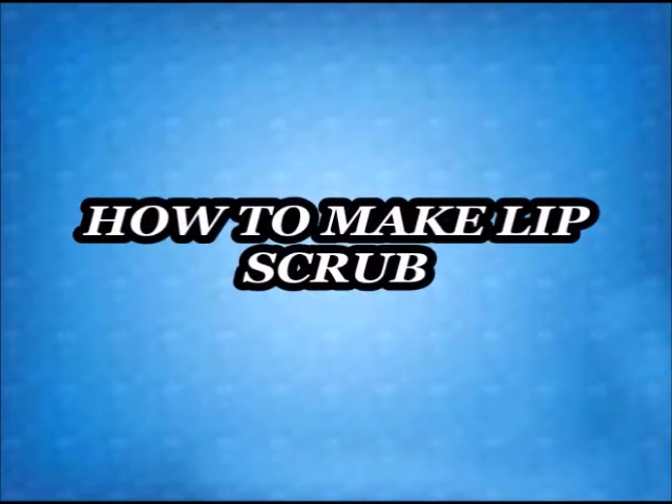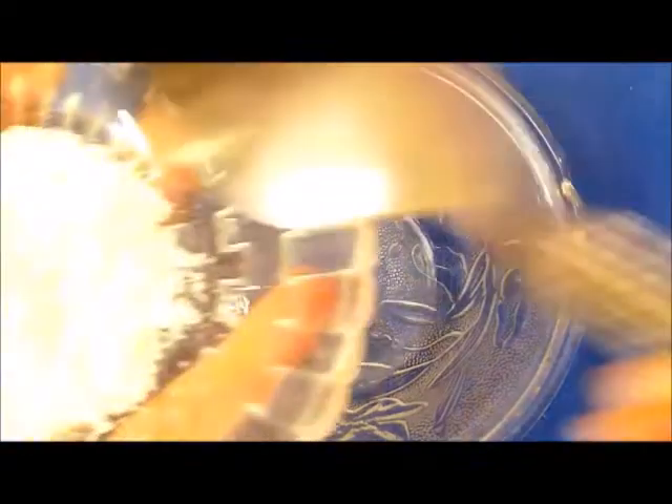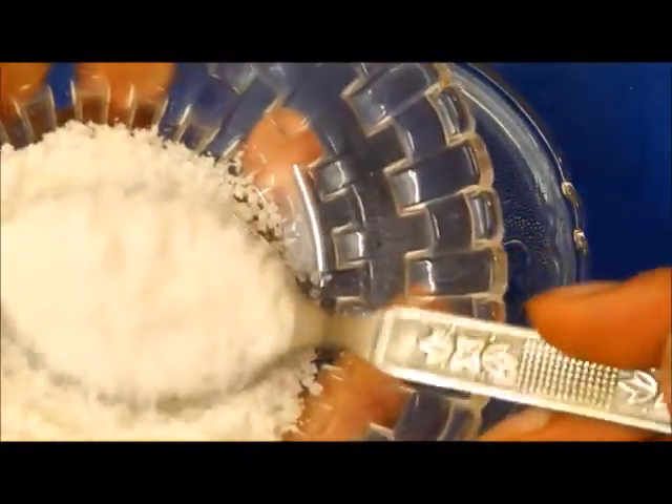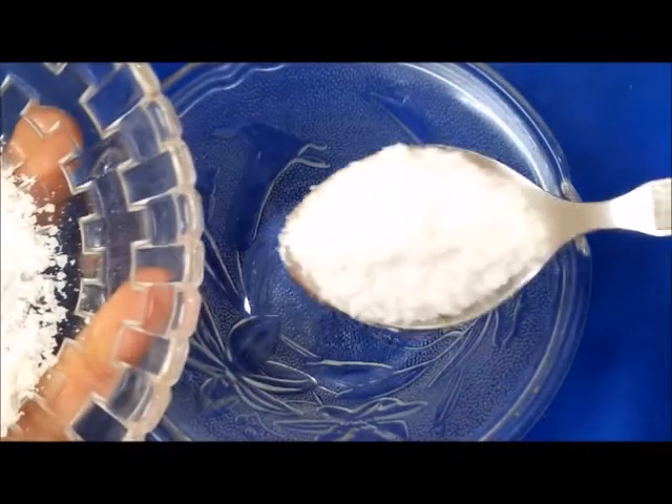So guys, I will tell you how to make this lip scrub. First of all, we will take a clean bowl and add 1 teaspoon of sugar. Sugar is a natural exfoliator, which helps exfoliate our lips.